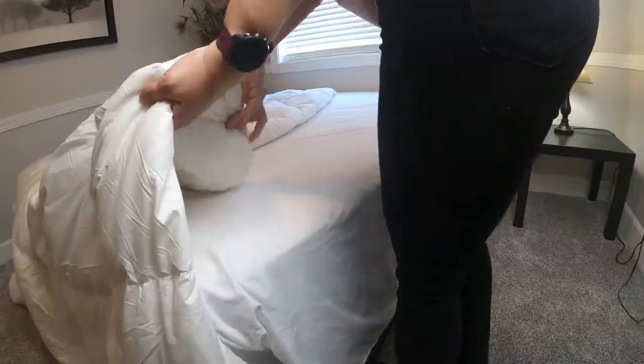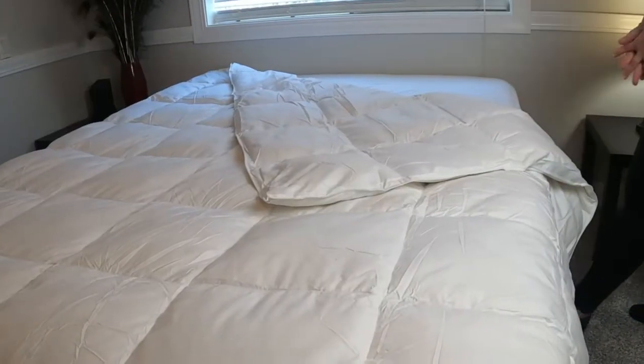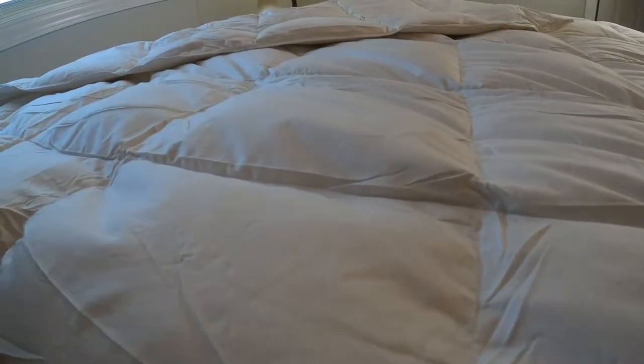Right out of the box, I noticed this was a really nice comforter. It's made of 20% down and 80% feathers, which makes it really fluffy. It has four corner tabs and four middle loops, so it will secure to a duvet cover really well.